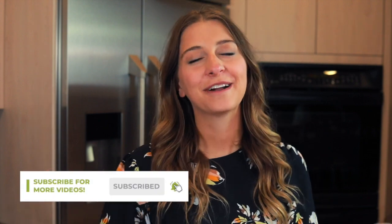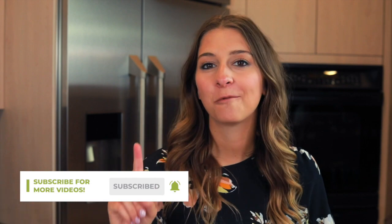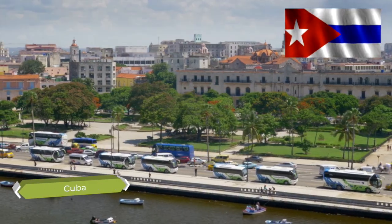Hey everyone, welcome to The Four and Fork. My name is Alexandria and this is The Four and Fork Kitchen where we are cooking one meal from every country in the world, and today we're experimenting with a recipe from Cuba.